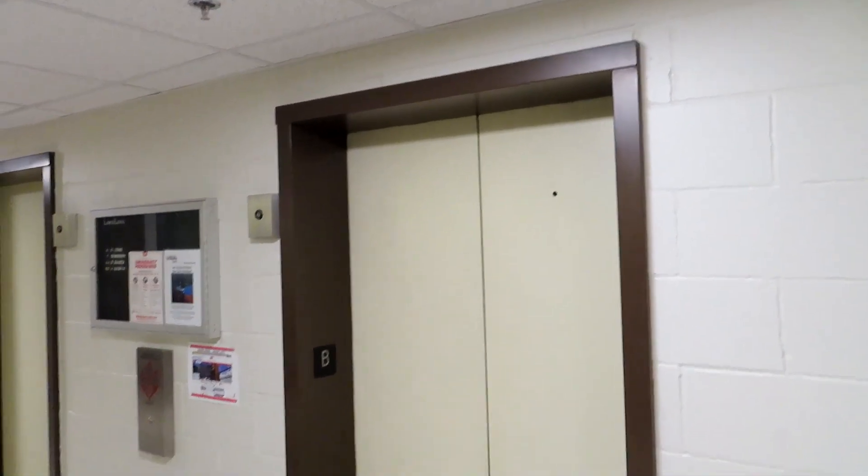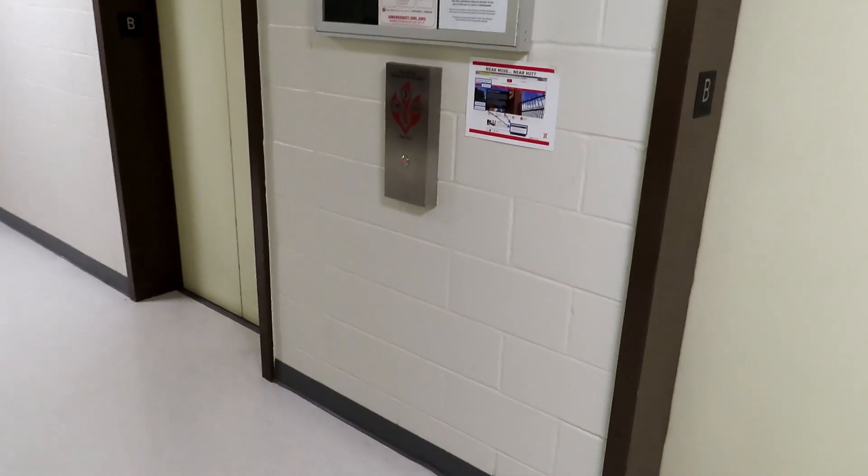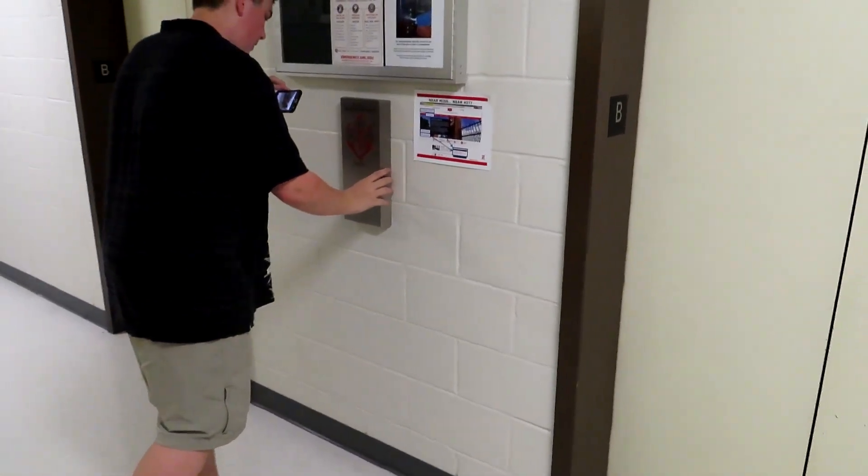This guy here — check out his channel, Star City Elevators. He has a video of them before they were modded. This is my first time seeing these elevators. They were modernized a couple years ago by Elatech.